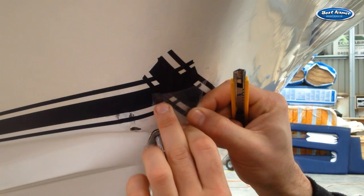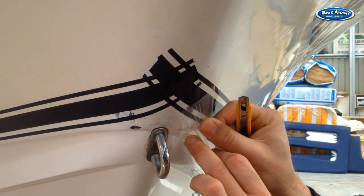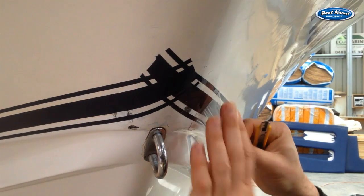To remove the application tape, simply lift up an end and peel it back against itself in a sharp angle as shown.